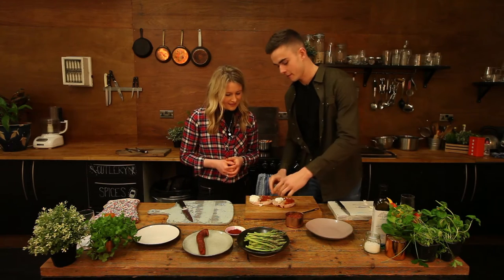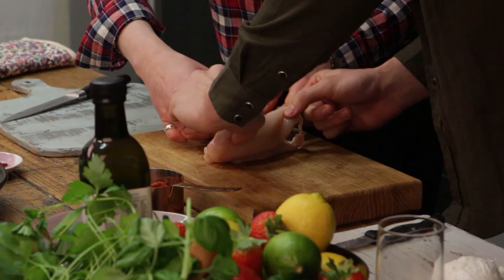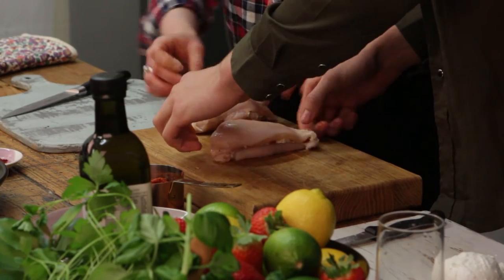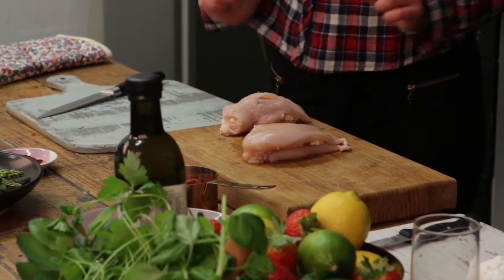The next step is the fun part — now we've got to fold it over. Fold the tomato side over onto the mozzarella side. It's like making a sandwich — just push it down like that. It doesn't have to be neat. Yours looks pretty good actually. Just need to wash my hands before we do the next bit.